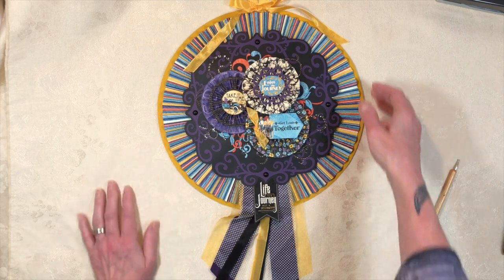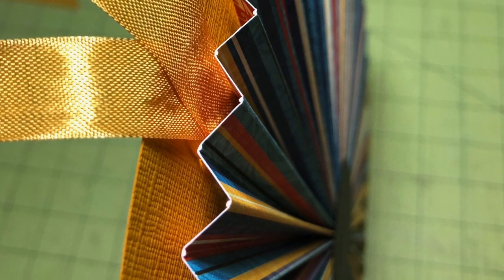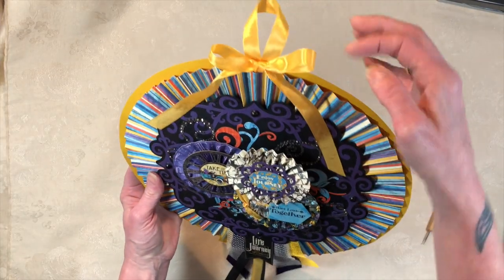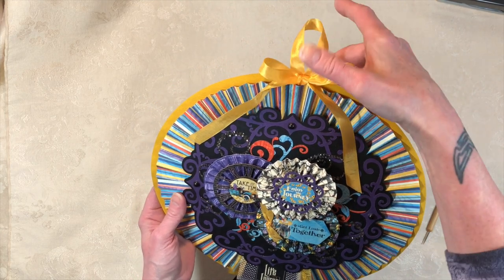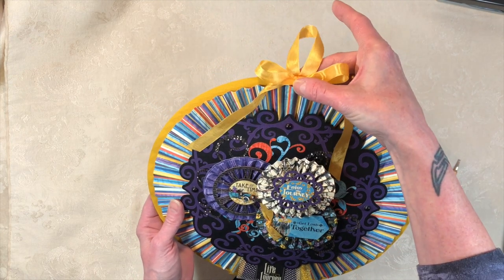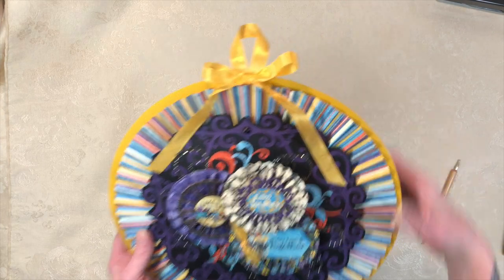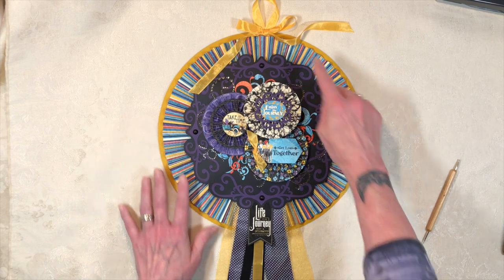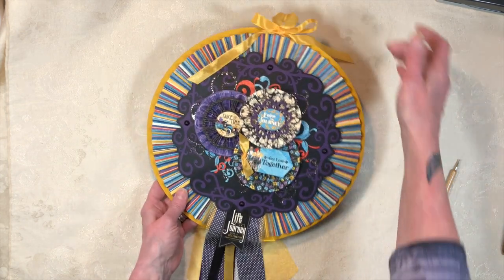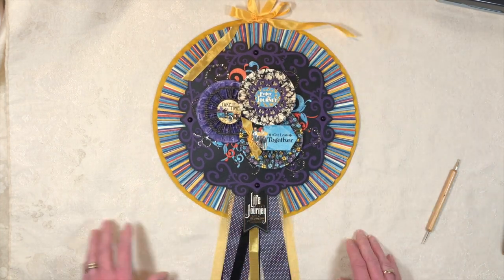Then I took a loop of seam binding and, in between the cardstock base and the rosette, glued the loop down. The bow is separate — I glued that on top to make it pretty. So the order was: glue the loop to the base, put the rosette down, then put the bow on top. That's the hanging piece.